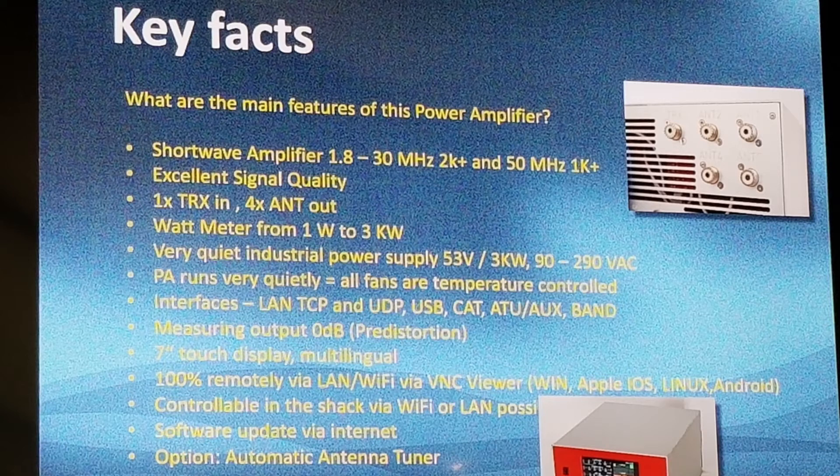There are many more features and we'll have as many questions as you want at the booth. It's a shortwave HF, 1.8 to 30 MHz. It's 2 kilowatt — that's continuous power at 50% duty cycle for 6 minutes. It has excellent signal quality; the harmonic suppression goes up to 46–45 dB, which is a very good number.